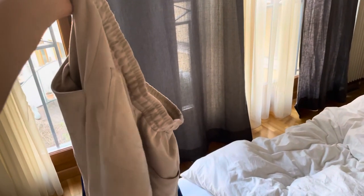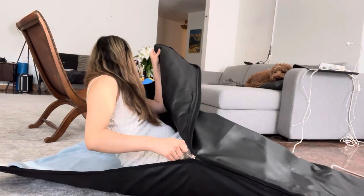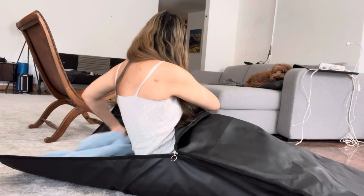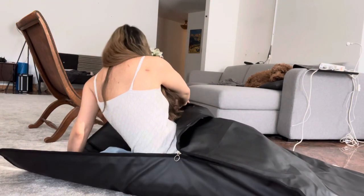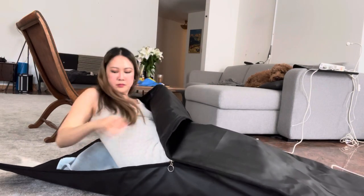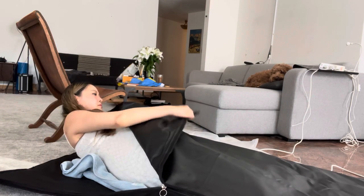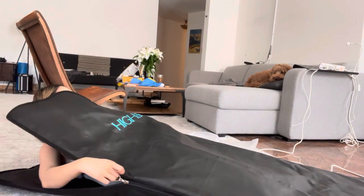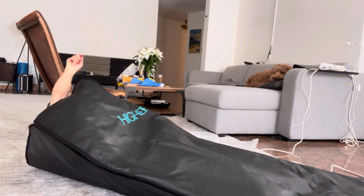Please ignore the fact that I'm wearing a dress here in the first try-on. On first try, this was actually really easy to use. I just placed myself inside and zipped myself up — really easy. I would definitely want to use a pillow next time so that my head doesn't feel like it's just on the floor. The blanket heats up really fast and feels great, and I can't wait to continue trying this out.